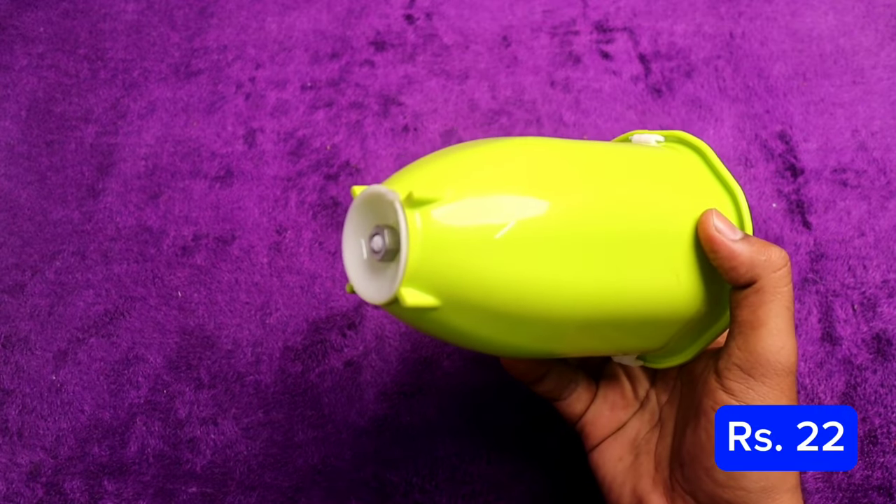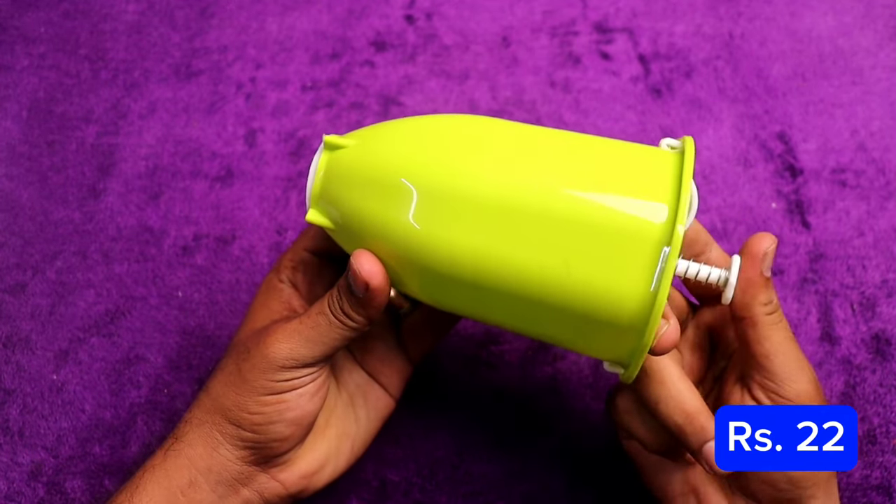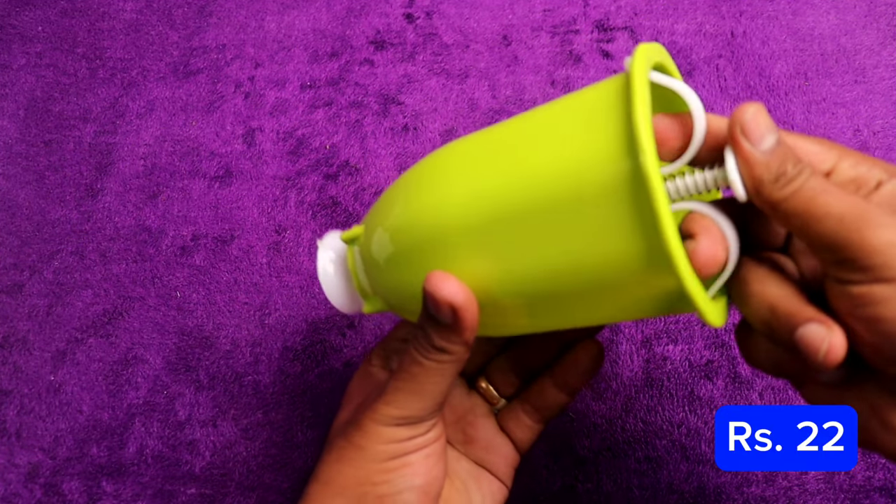The next one is a donut maker. It's 23 rupees. This is a mini donut maker.